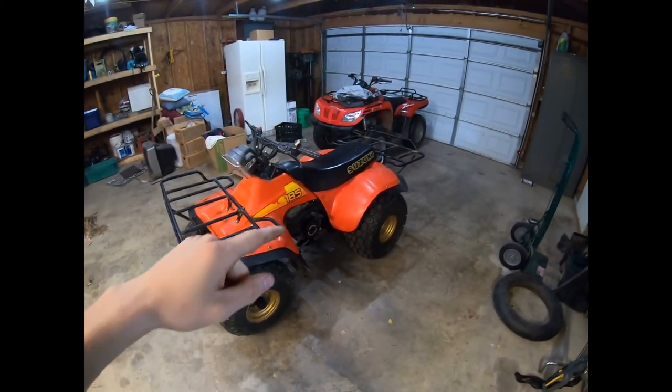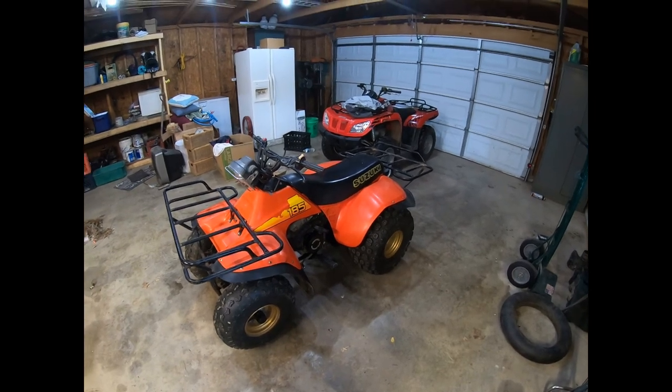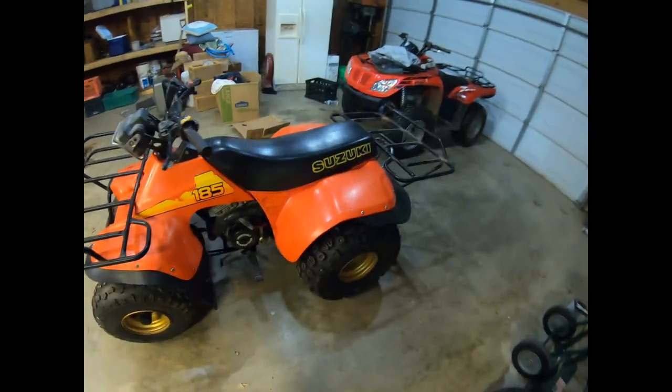Today's video we're going to be cleaning the carburetor on this 1985 Suzuki 185. This video is probably applicable to the 125 four-wheeler as well as 125 three-wheeler and 185 three-wheeler.